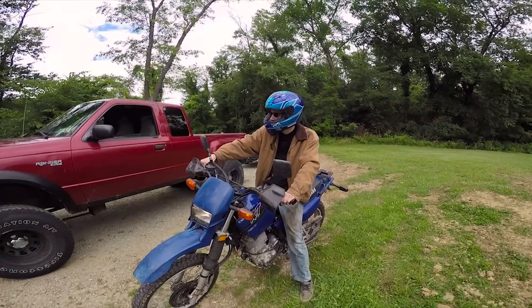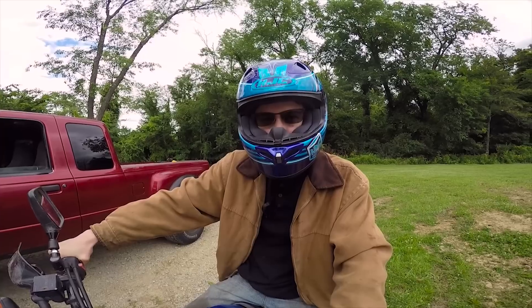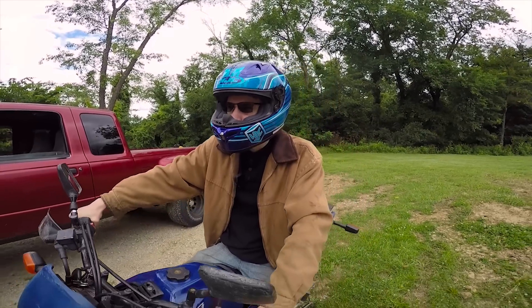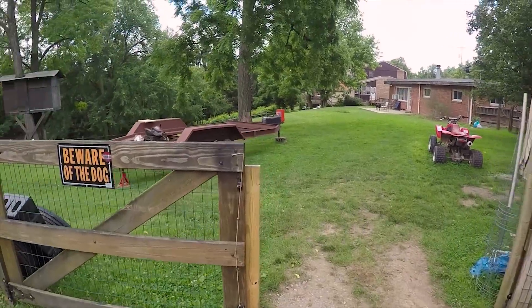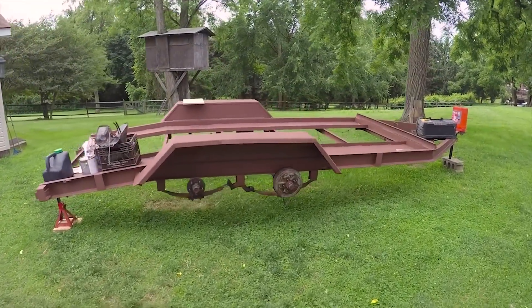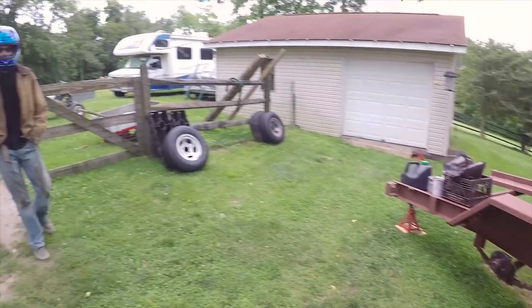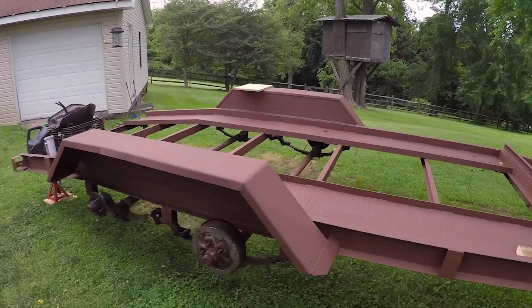What are we doing today? We're going to work on the trailer. He says we're going to work on the trailer. Trailer is already restored. We're going to be dropping the axles today. Dropping axles.